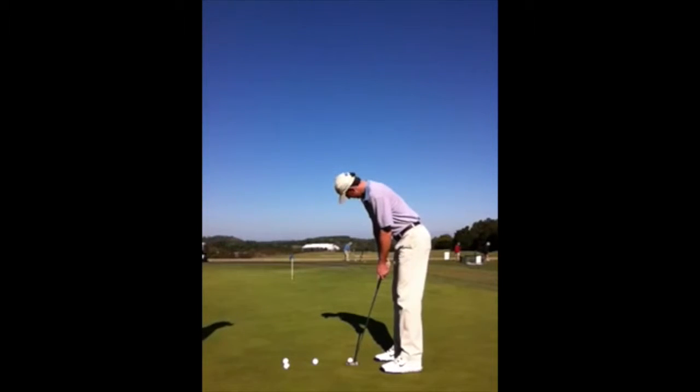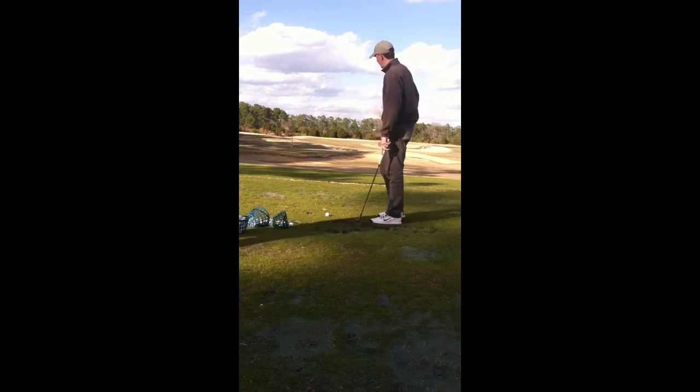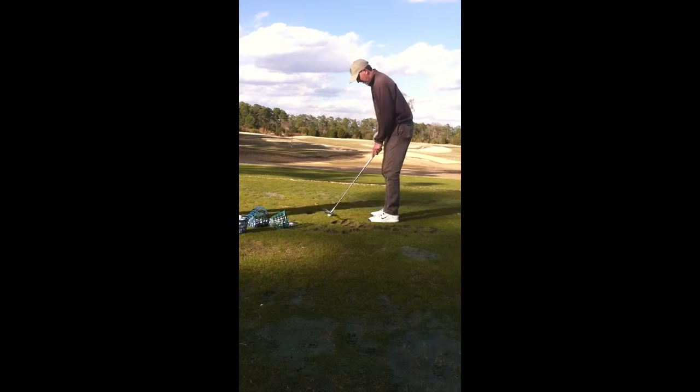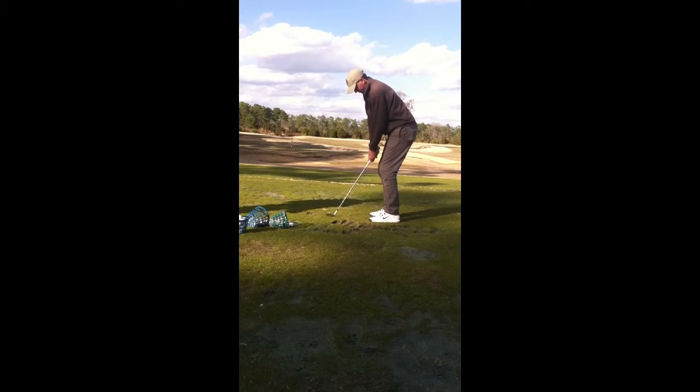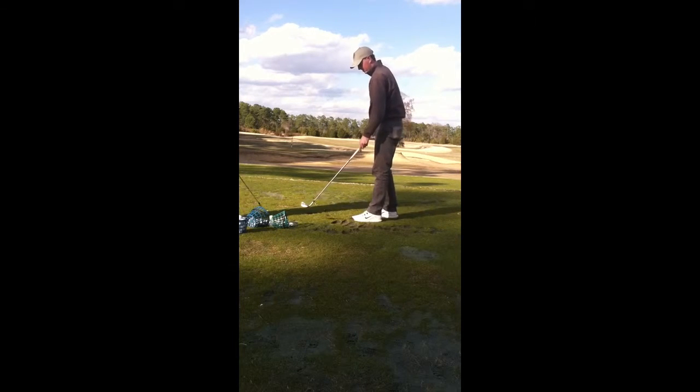Does that look good right there? Yep, that looks good. Alright Dalton, let me see you hit about a 60-yard shot here. That looks good there — let me see one more real quick.